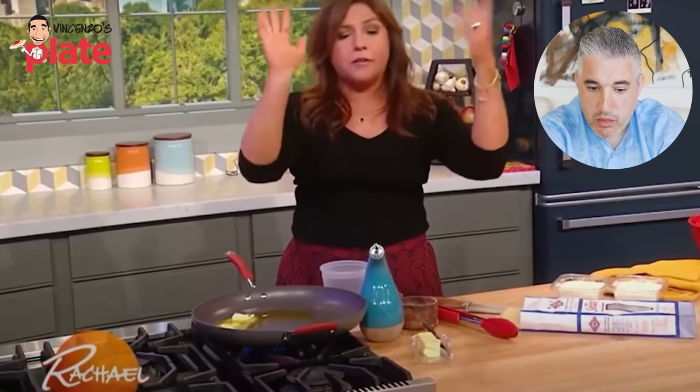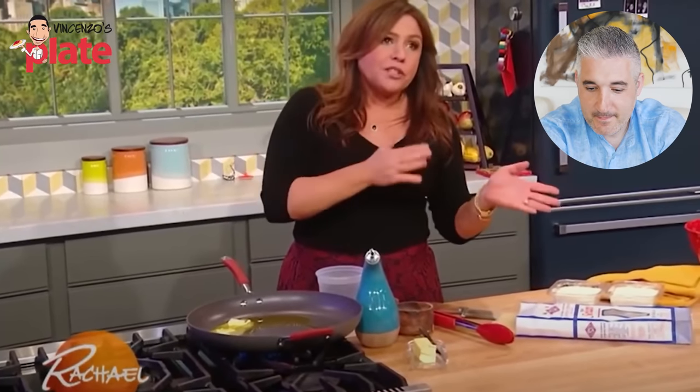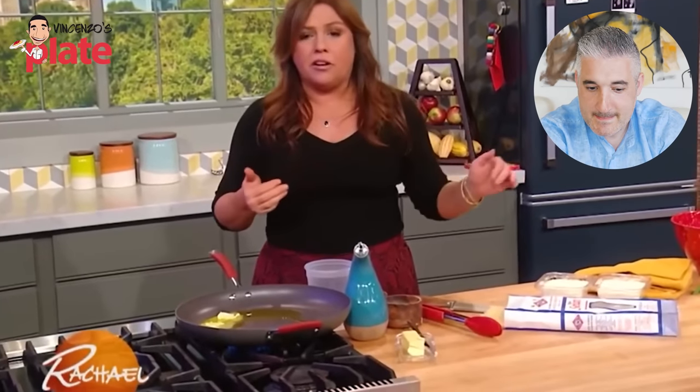It does not have cream in it, it doesn't have all the other loops and things that people add to it. Once you take it away from bacon and eggs, it's no longer carbonara.